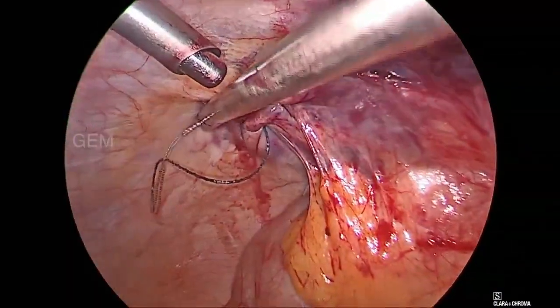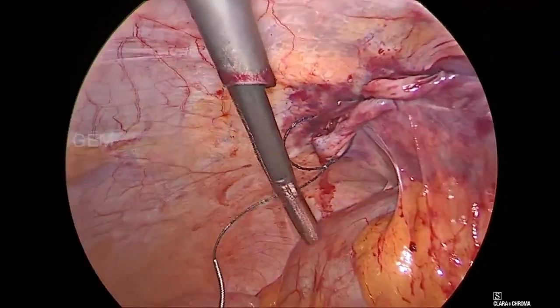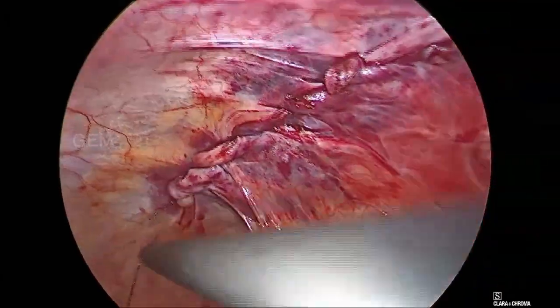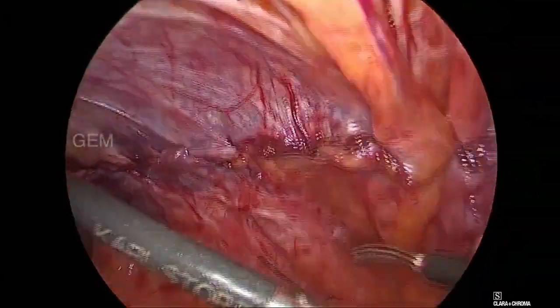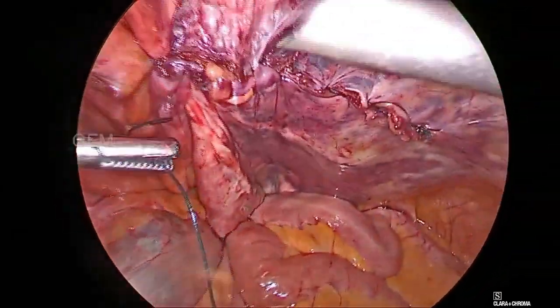The left-sided flap is also completely closed. You should be careful while closing the left side because the sigmoid colon is adherent. The procedure is now completed and the pneumoperitoneum is deflated.